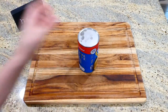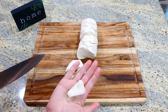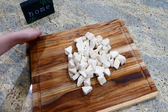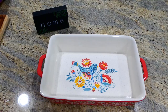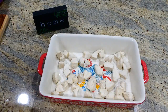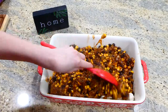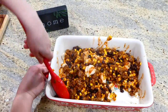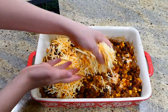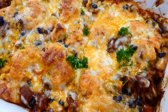I have my can of Grands flaky layers biscuits. Cut each biscuit into about six to seven smaller pieces. Over to a nine-by-thirteen baking dish sprayed with plenty of nonstick spray, add the biscuit pieces in and then pour the ground beef mixture all over the top. Give it a really good stir so everything is mixed together well. Then pour about two cups of cheese on top — I used Colby Jack. This bakes in a preheated oven at 375 degrees for about 25 to 35 minutes, or until the biscuits are bubbling up nicely.